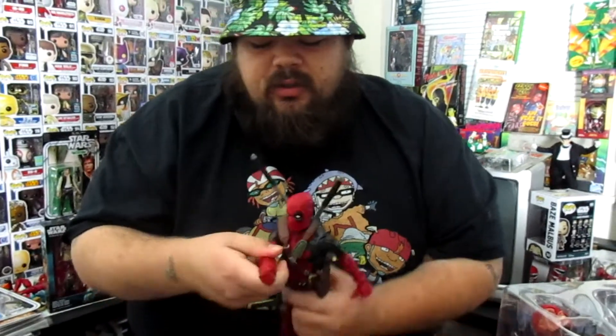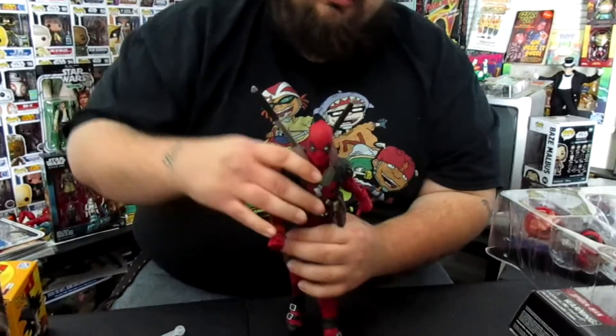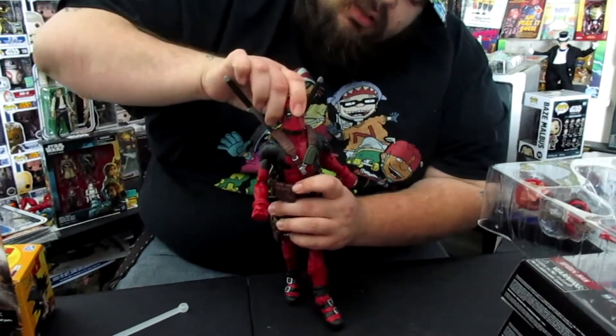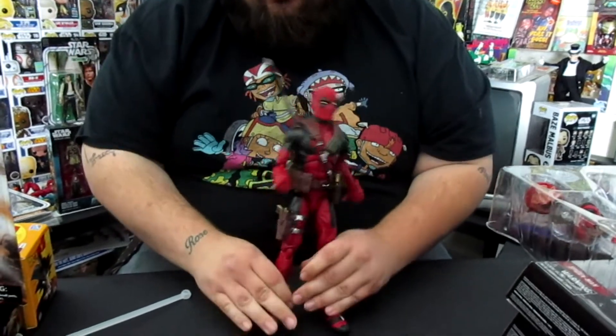You also get the normal arm movement from the regular figures. He looks down this much, looks up this much, head moves side to side, and moves up just a little bit — not too far. But still some pretty good articulation for a 12-inch figure nonetheless, and we can definitely get some good poses out of this figure for sure.